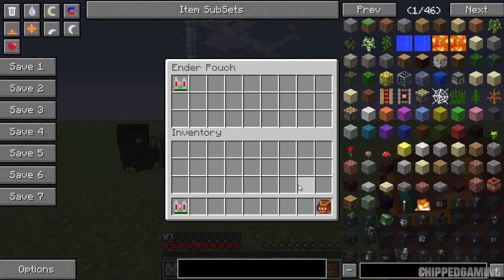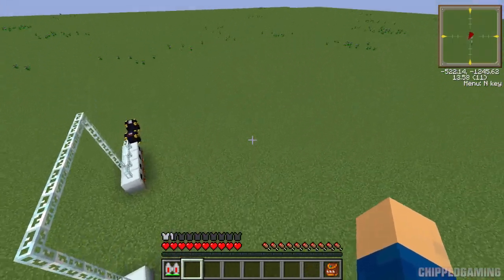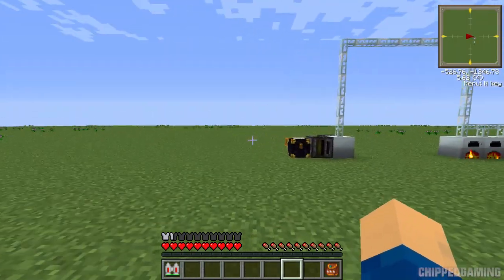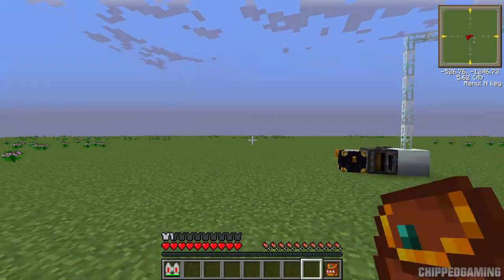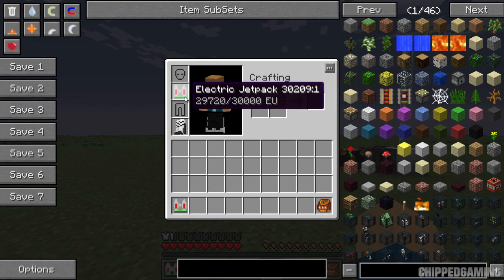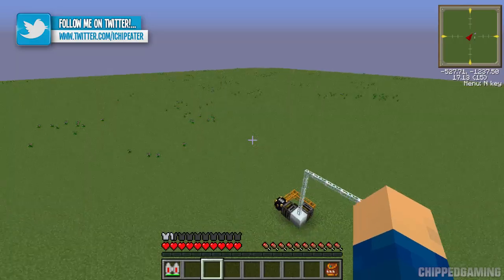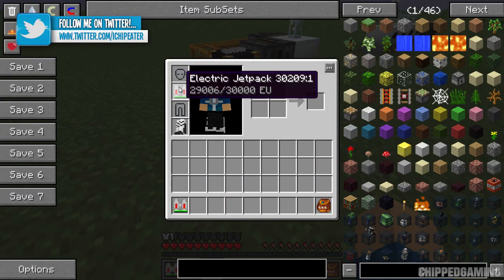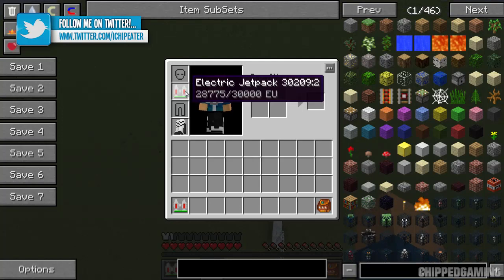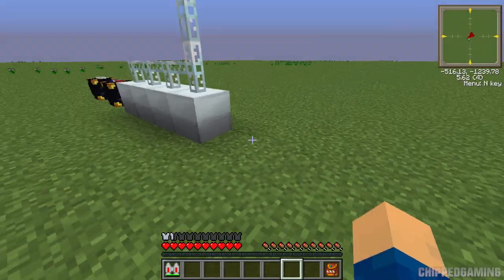Then you can open your ender pouch from wherever you are — in a mine or far away — take out the charged jetpack, put it back on, and fly around to your heart's content without worrying about running out of charge. When it does run out of charge again, you need to get the item ID down to the next value. Let's fly around for a few seconds. As you can see, the number on the end has changed to colon 2; before it was colon 1.